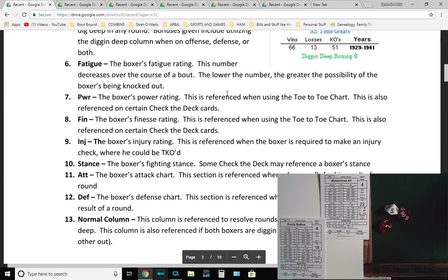Power rating — PWR — may come up in results on charts or digging deep. The boxer's power rating is referenced when using the toe-to-toe chart and on certain Check the Deck cards. The boxer's finesse rating is the second value in that box, referenced when using toe-to-toe and some Check the Deck cards. Injury rating is the third — referenced when the boxer is required to make an injury check where he could be TKO'd. The attack chart is the top section of the card, referenced when a boxer rolls for the result of a round.